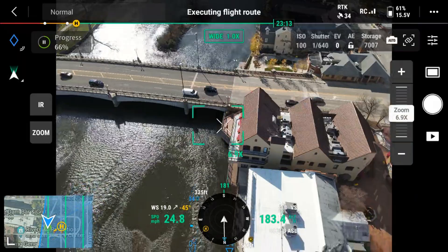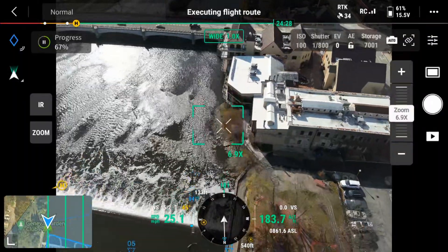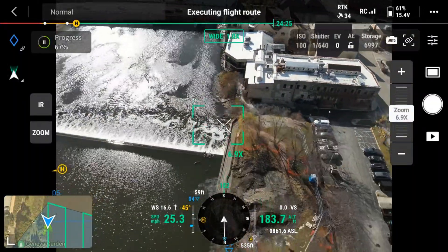There's also a wide angle camera on this. If you do any mapping, you're going to use this wide angle camera to capture the images you need. But really, it's also used for general situational awareness — you've got a wide angle view before you get into the zoom. You would also use it for mapping in scenarios like accident reconstruction.